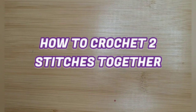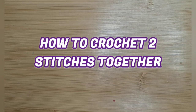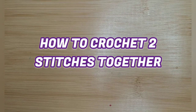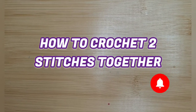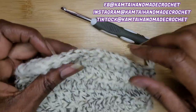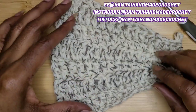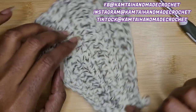Hello everyone. Welcome to Camp Dying I Made Creations and another tutorial. Today we're going to learn how to crochet two stitches together to make one. As always, I don't like to dawdle so let's get started. Welcome back to my channel and welcome to my new subscribers. Today we're going to learn how to crochet two stitches together to make one.